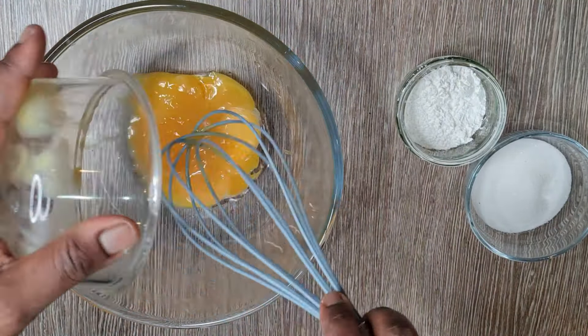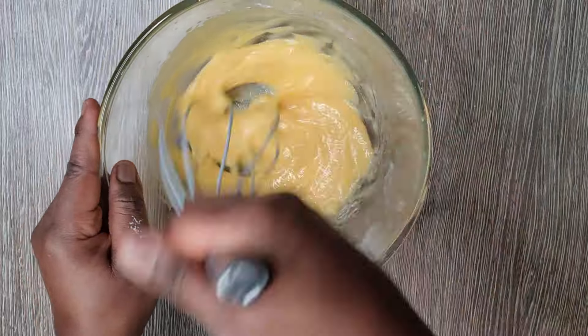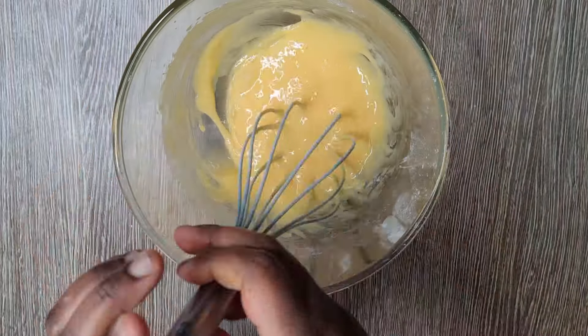Get your egg yolks into a bowl. You're going to add granulated white sugar and you're going to add cornstarch, and then you're going to mix that up. Whip it nicely until it's nice and smooth.